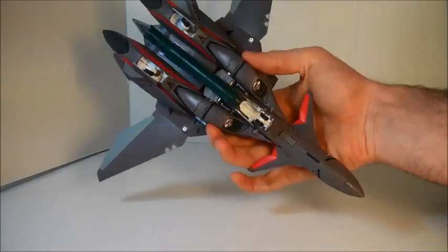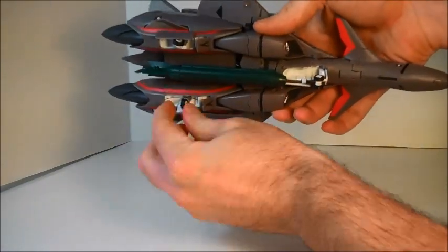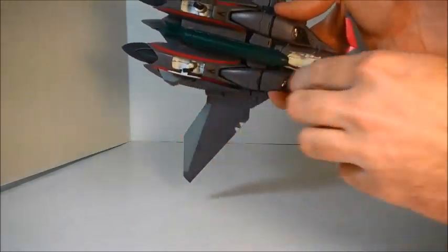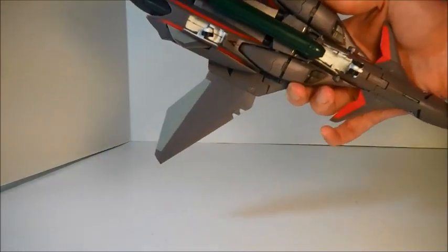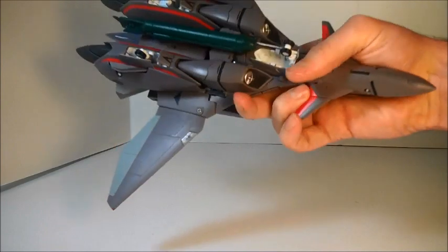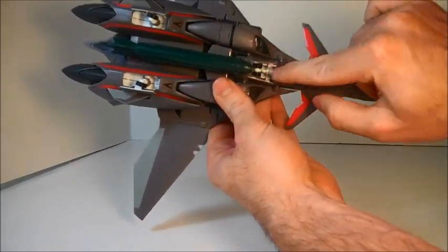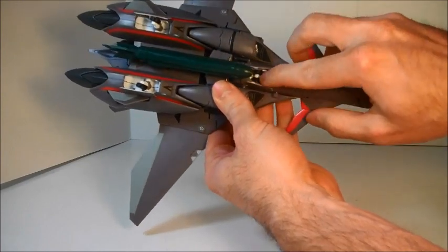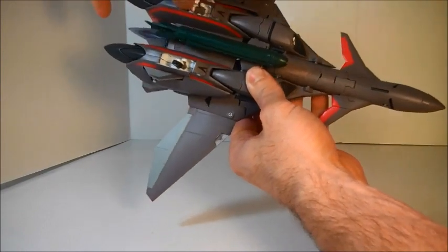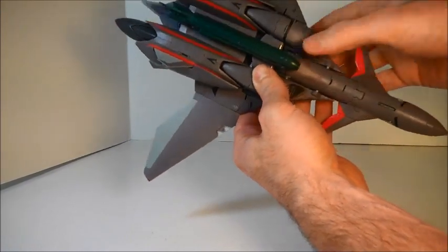The gun that comes with the toy stows nicely in fighter mode. There are integrated landing gears with a gimmick where they turn because the landing gear bay is very shallow — that was a neat little trick Yamato used to get the integrated landing gears in there. The front landing gear just falls down. There is no separate tow bar piece, but there is a tow bar molded in, and everything conceals nicely.